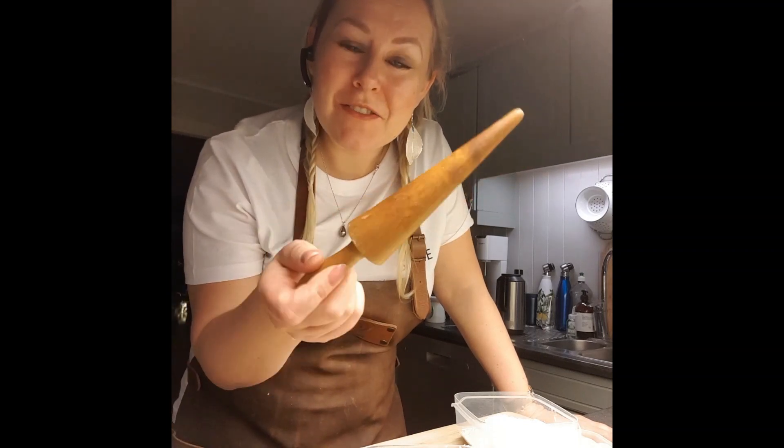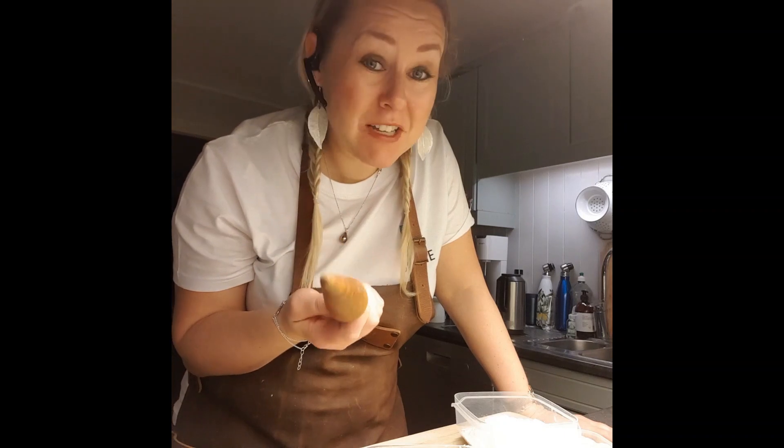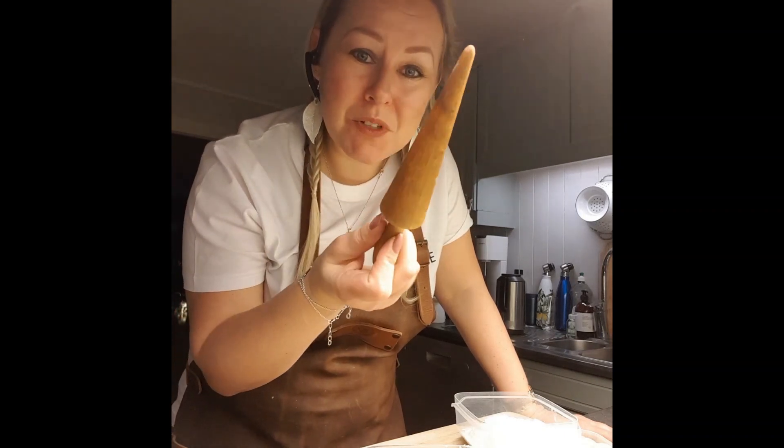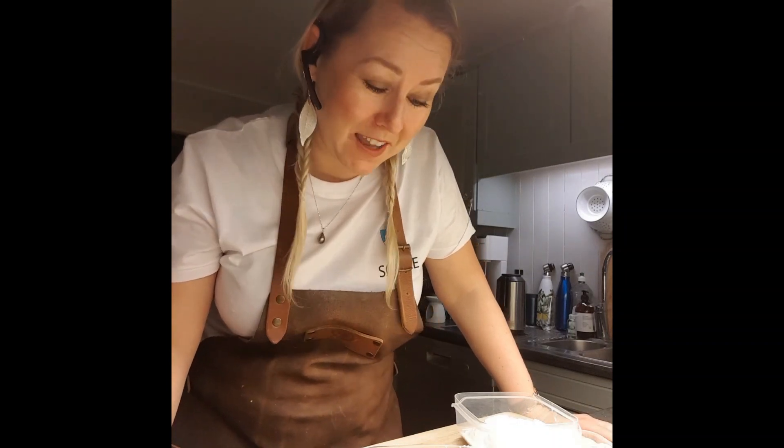Yes, we are making krumkaker! This is the name of these Norwegian cookies because we are shaping them after this cone shape — we are curving them into this cone shape, and that is why it's called krumkaker.